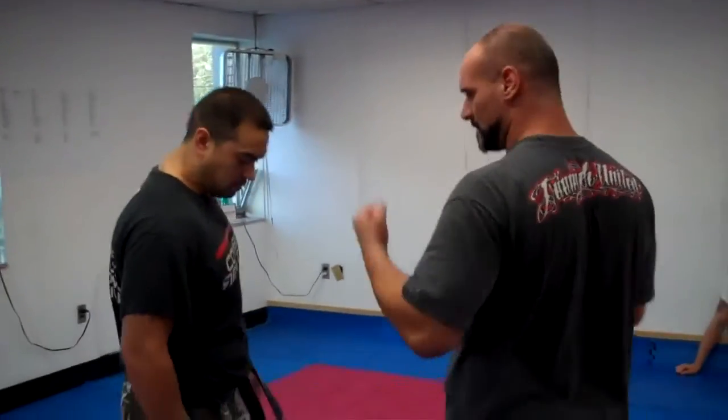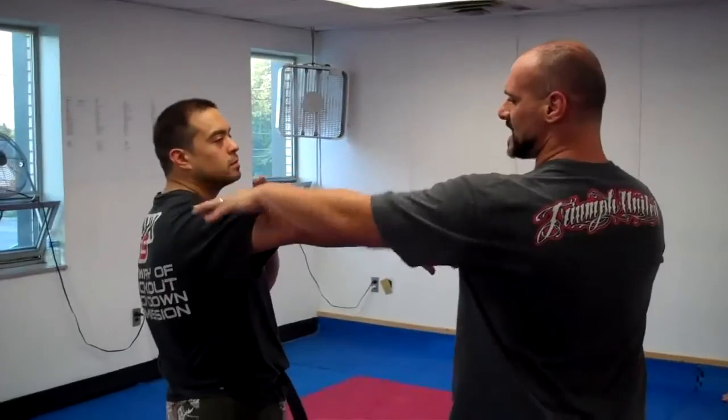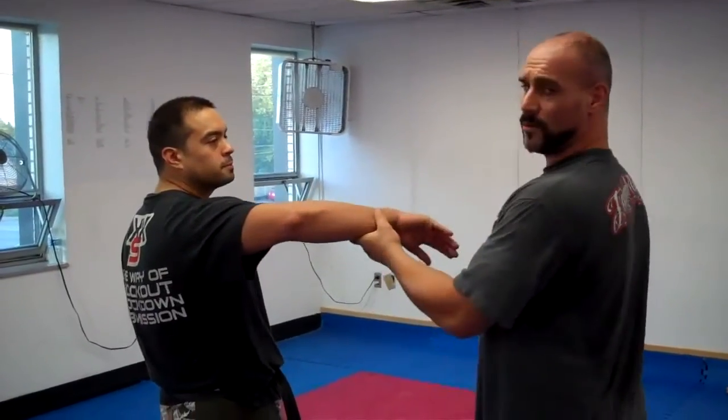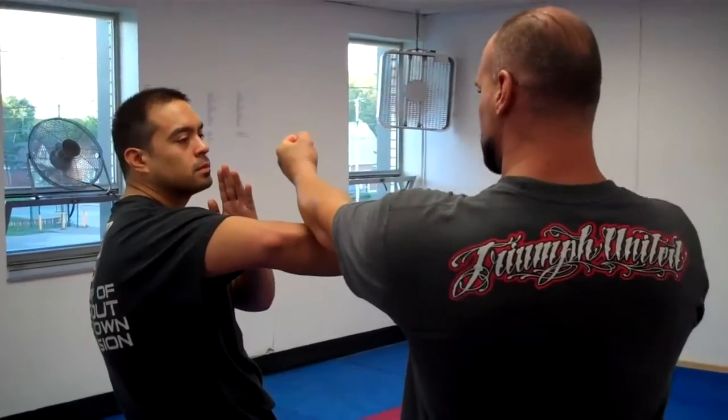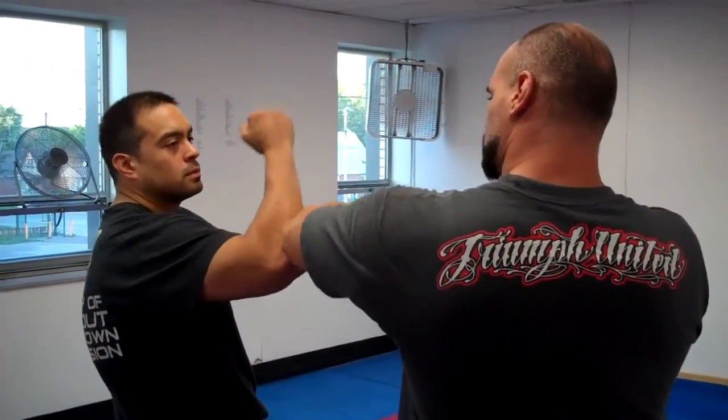We're going to go in a side stance. I'm going to start with a straight height. He has what we call a Bong Sao, or a wing arm. I'm going to take an angle from the form of Chung Kyu. He's going to Lap Sao — just grab — and come over the top.